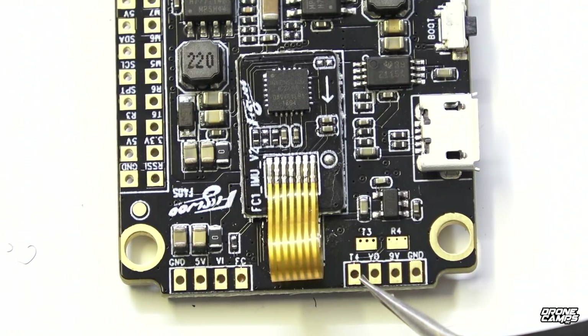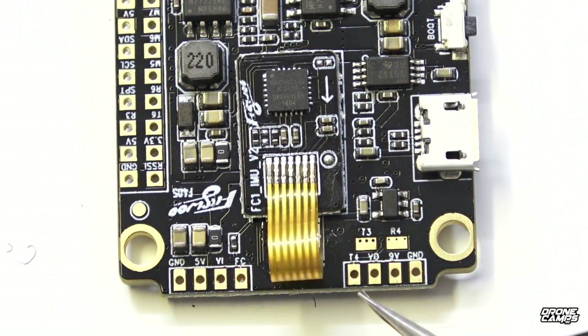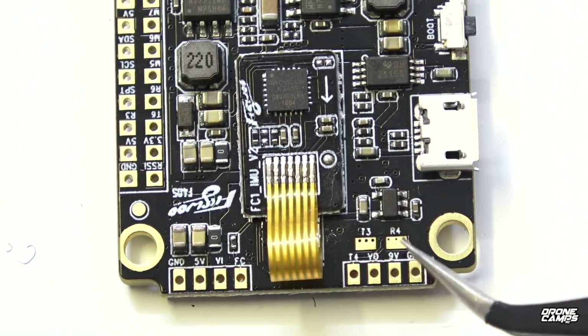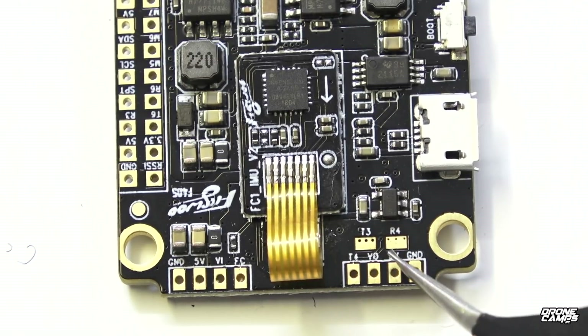That looks like T4 right there — yes it is T4. So if you want to do any type of smart audio, your smart audio cable would go right there. We also have 9V output right there which is really great, and ground, plus T3 and T4 options for different smart audio setups depending on where you want to put things.